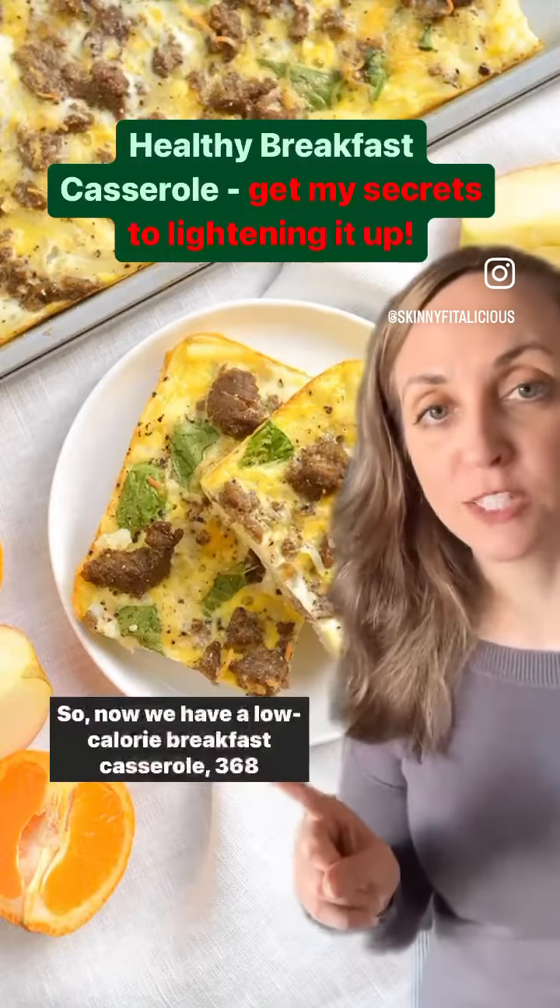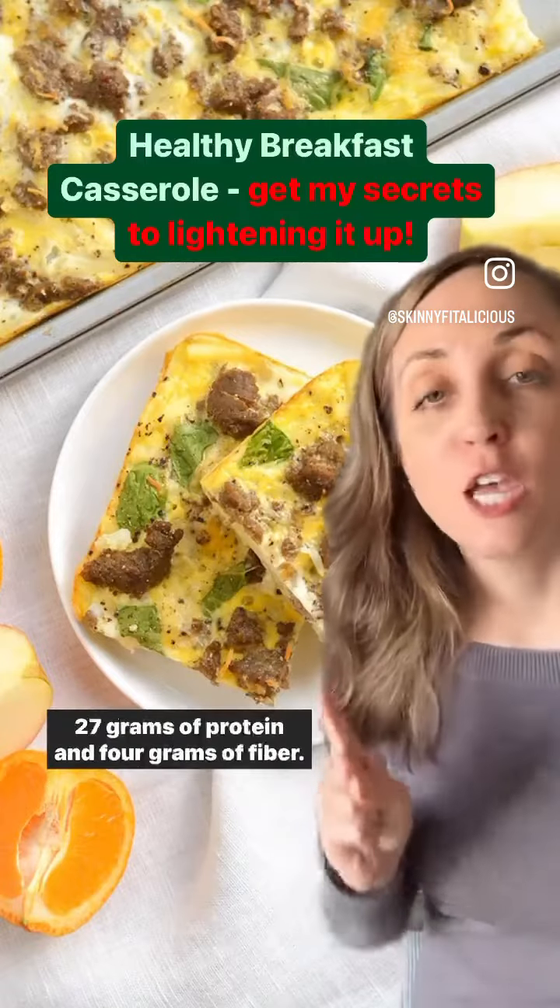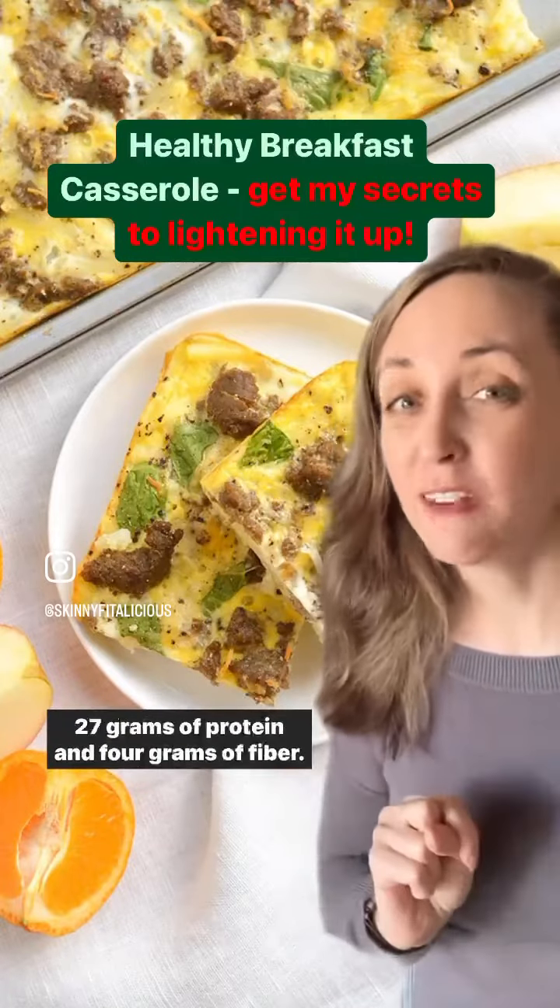So now we have a low calorie breakfast casserole — 368 calories per serving, and the serving is very large — with 27 grams of protein and 4 grams of fiber.